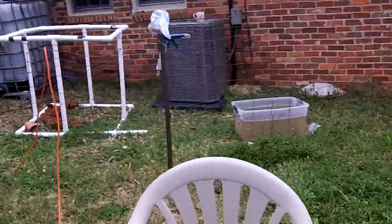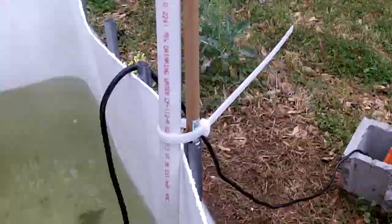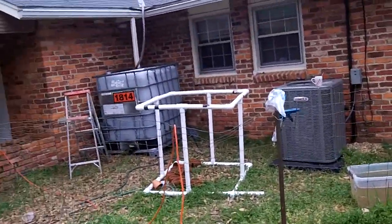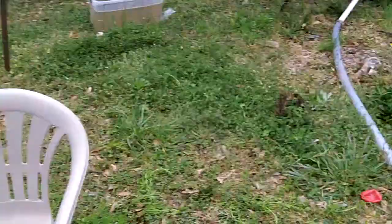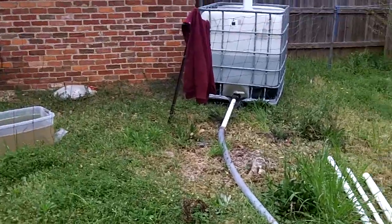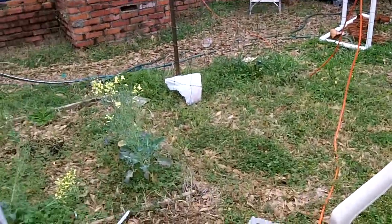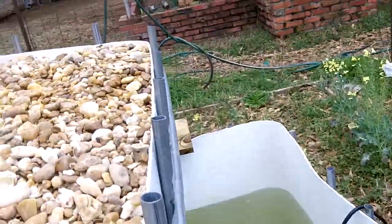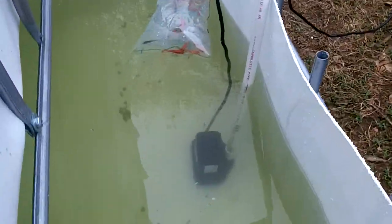We've had some heavy rains for the last couple of days that completely filled up both tanks. I'm going to completely drain each of those tanks today, as completely as possible, so that all that water comes out. Some of that water has been sitting in there for a long time, especially in that one over there, so it's going to get a good draining today.